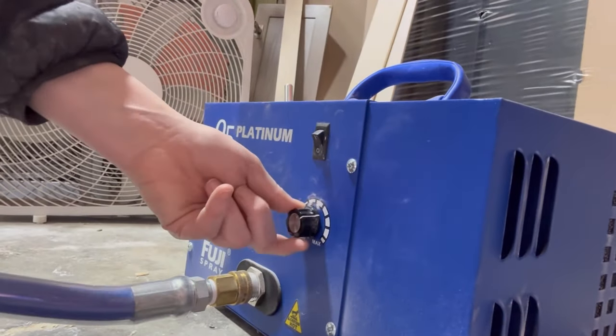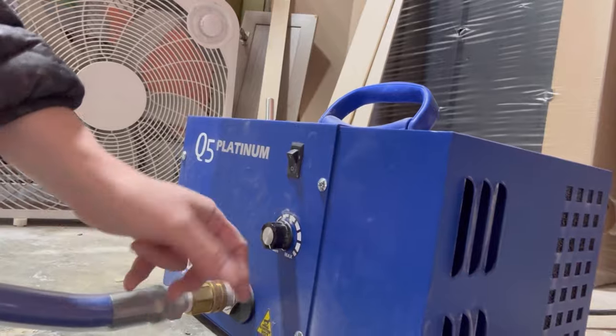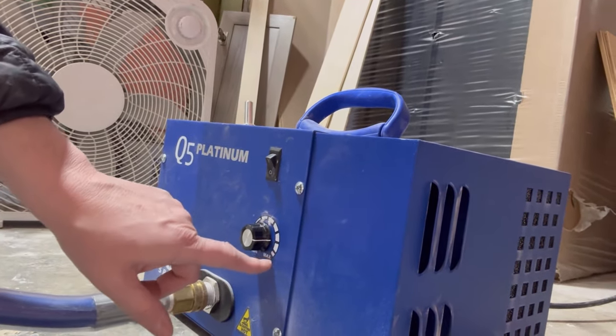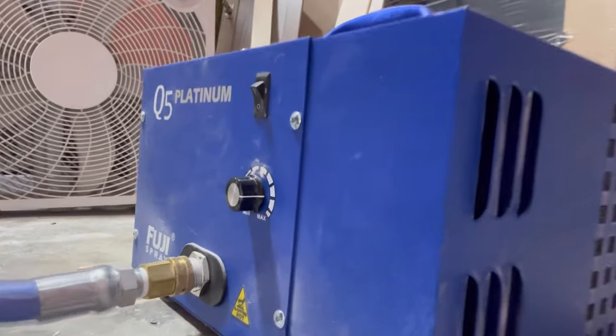This dial is the variable speed control — it allows you to adjust the PSI needed for the material you're spraying. To decrease the air pressure, you simply turn this dial counter-clockwise. To increase the air pressure, you turn the dial clockwise.